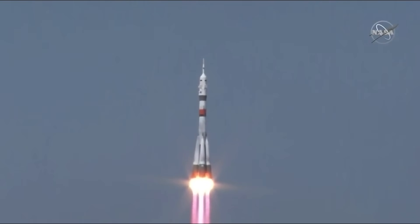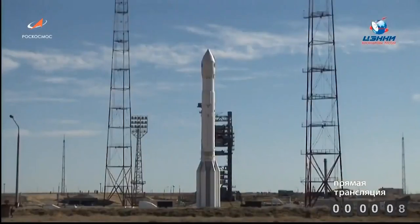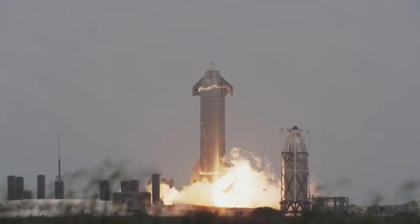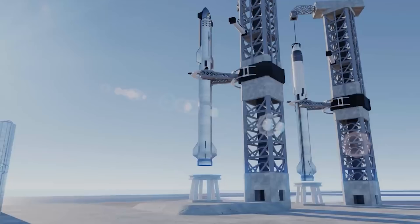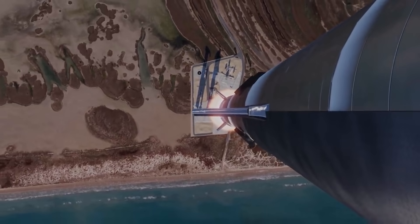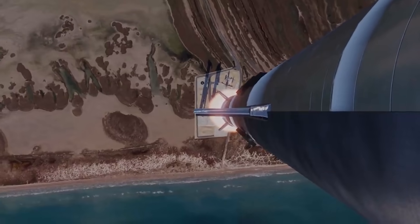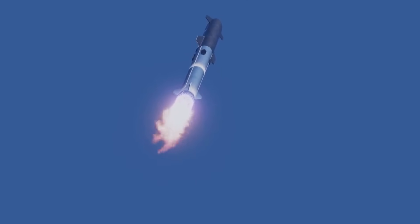More typically, rockets' upper stages separate from lower stages before igniting and flying into orbit, using either small solid rocket motors, small vernier thrusters, or in SpaceX's case, spring-like mechanisms that can be tested and reused on the ground. Musk claims that Starship will have no separation device at all, defying decades of precedent. Instead, Musk felt that the separation mechanism was unnecessary, and that the same effect could be more or less recreated by using existing technologies on Super Heavy.